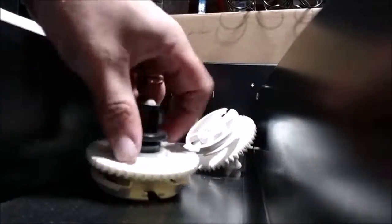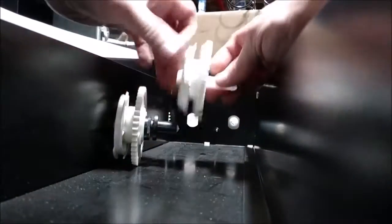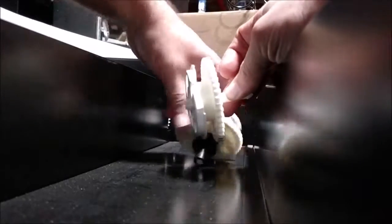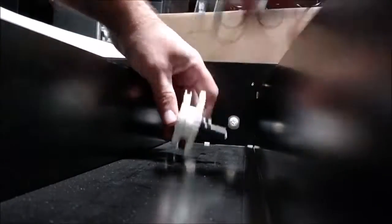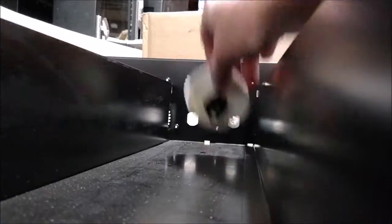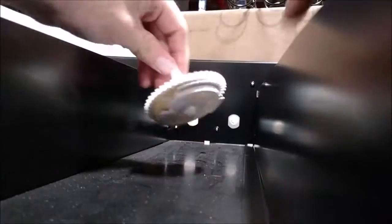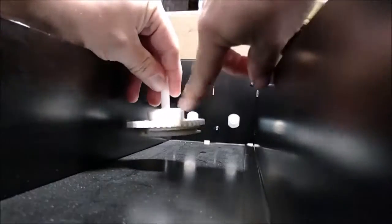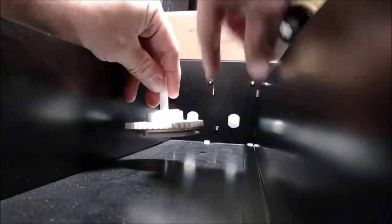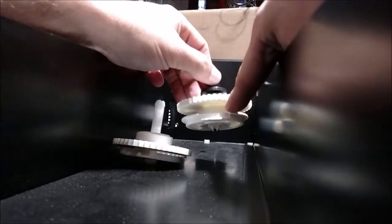Beginning again with our shaft, gear, retainer, top hat, and washer, and our secondary one — we're going to assemble these the same way, making note that the shoulder is in the same orientation on both. We need to make sure that, as we looked at the first one with shoulder to the rear so the gear was forward, now we need the gear flipped over so the shoulder is to the front.